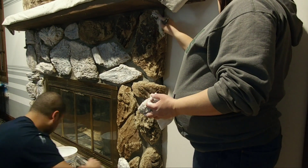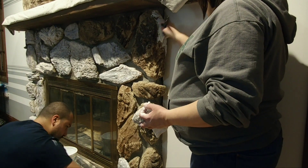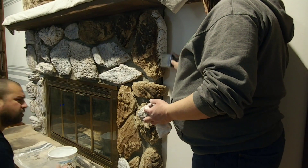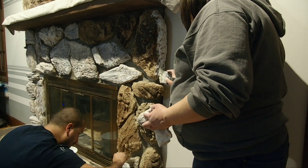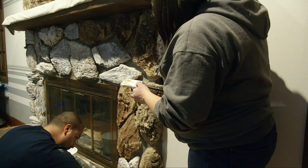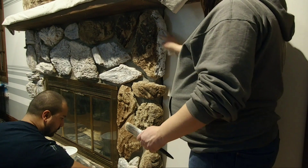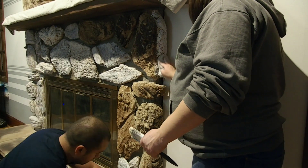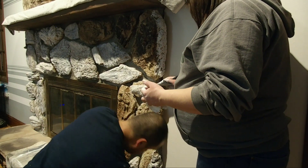If you can't tell from the shot, I'm about 34 weeks pregnant when we were working on this project. My husband was kind enough to take most of the bottom stones so I didn't have to crawl around on the floor too much. He also did all of the top layer stones so I did not have to get up on a ladder. But together between the two of us, this project went by fairly quickly.